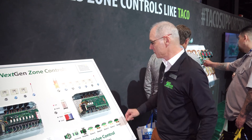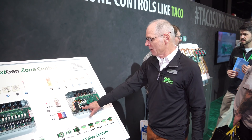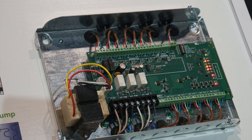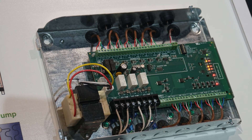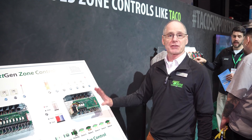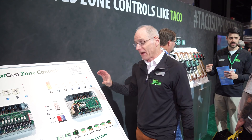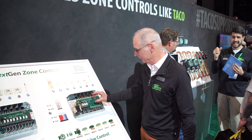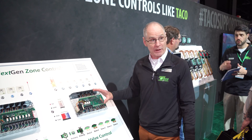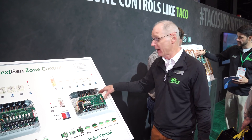On the zone valve control specifically, we bring line voltage directly to the board. Before, we used to have to bring it into the pigtails on the transformer and put a jumper in. Now it's line voltage outputs to each one of the zones. Circulators are much easier to wire up and install. We've actually shrunk the board down and made more space inside the control to wire it up. There are knockouts top, bottom, and back now.